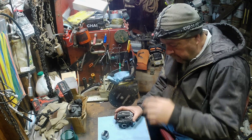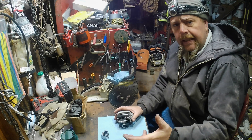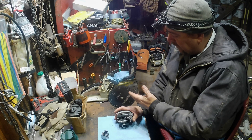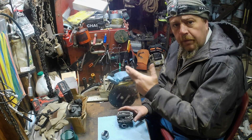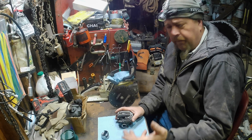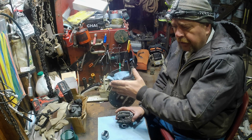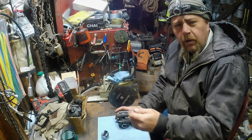Everybody wants to know everybody's timing numbers, and I get that because that's a good place to start — it is something definite you can measure. You can measure the other numbers too. If you have a four-stroke background and you go get a cam, lift and duration are two things you'll see when you're looking at cam work in a four-stroke.